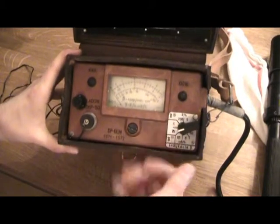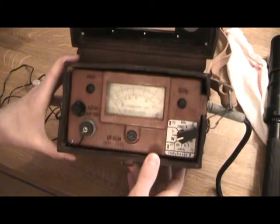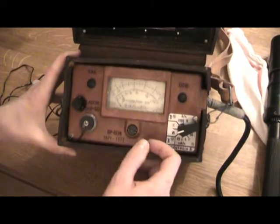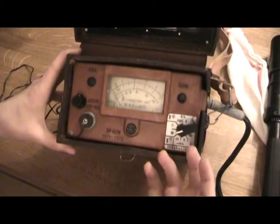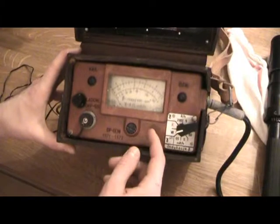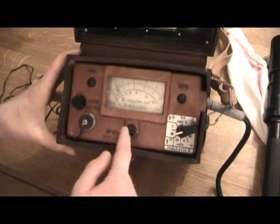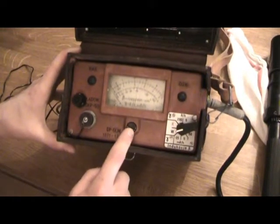So I bought this military version instead — from the same store I got my night vision headset from; I'll put the link in the description. That piece actually seemed to work. I picked some parts from the civilian version and put them into this military version, and it actually works. I might need to have it calibrated, but anyway.